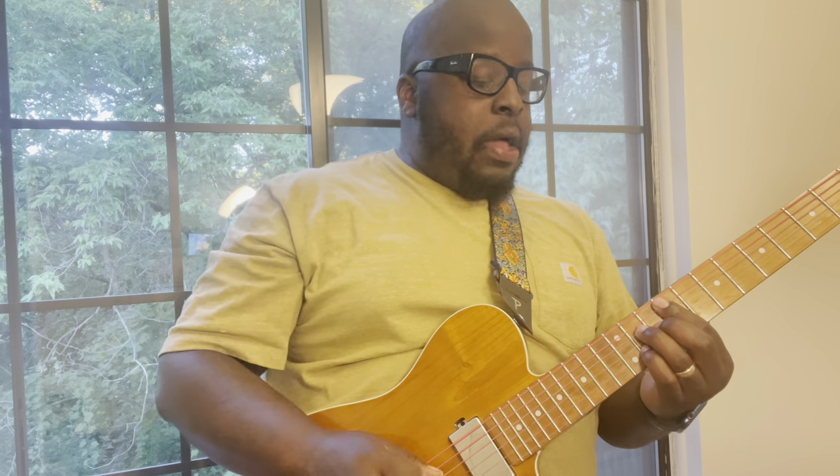So that's our F# major seven. I was using a pick but right now I'm using my fingers. So what we're going to do is use your index finger — put that on the ninth fret of the fifth string, barred all the way down to the first string.